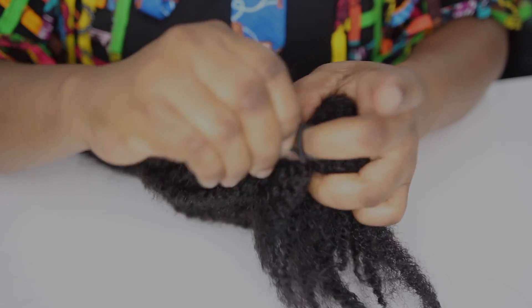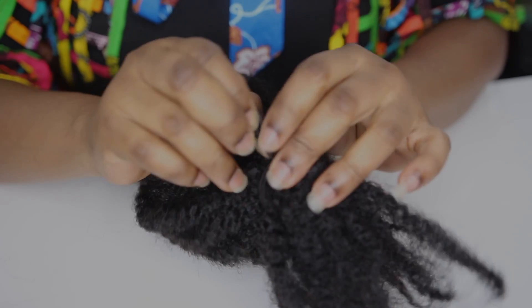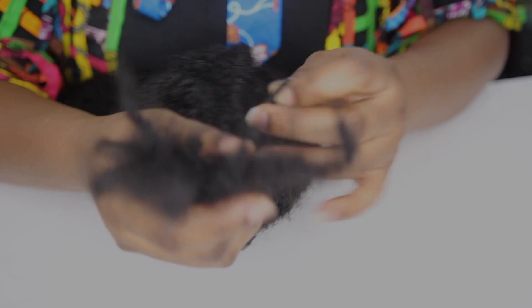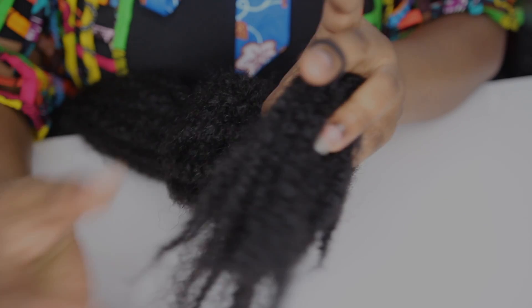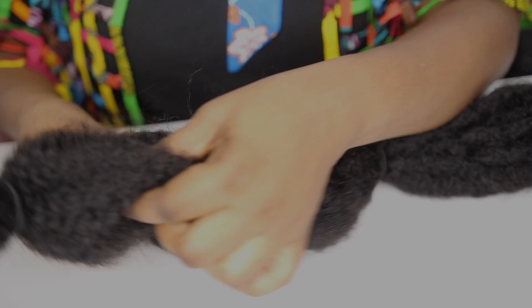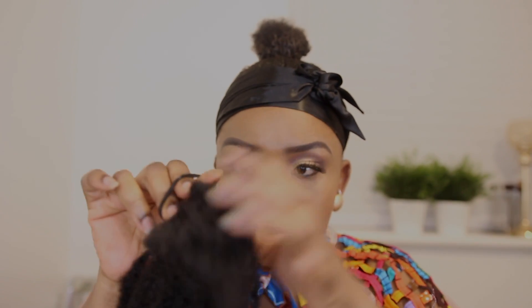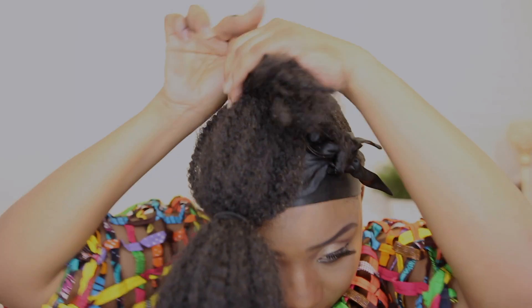If you didn't get it, go back and watch it again. This is the bit I'll be attaching to my hair. As you can see it looks good — I'm happy with it. You can just go in and fluff it a bit, making sure the bubbles are the same size on each side.